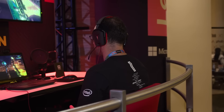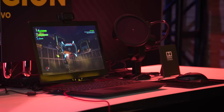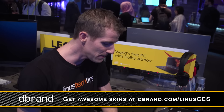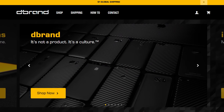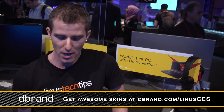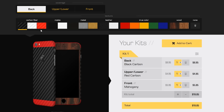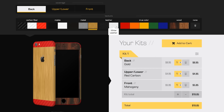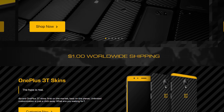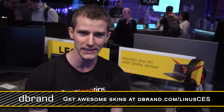So let us know what you think down below. And thank you for checking out this video on the Y720 from Lenovo at CES 2017. dbrand is the place to go if you need a wicked awesome marble skin for your iPhone, or for laptops, game controllers, game consoles, and mobile devices. They are offering $1 worldwide shipping for a limited time, so check it out at dbrand.com/LinusCES.